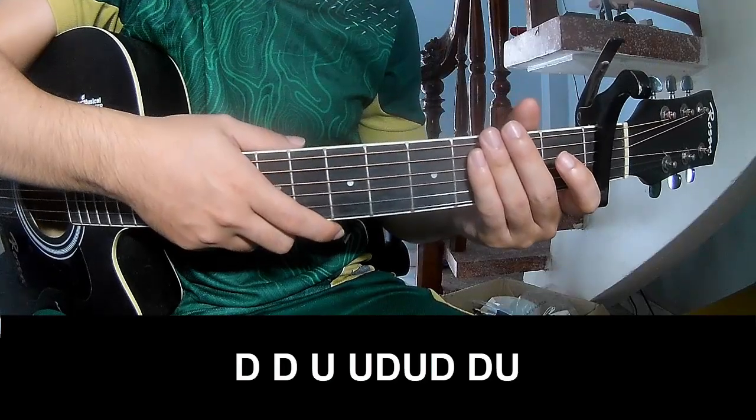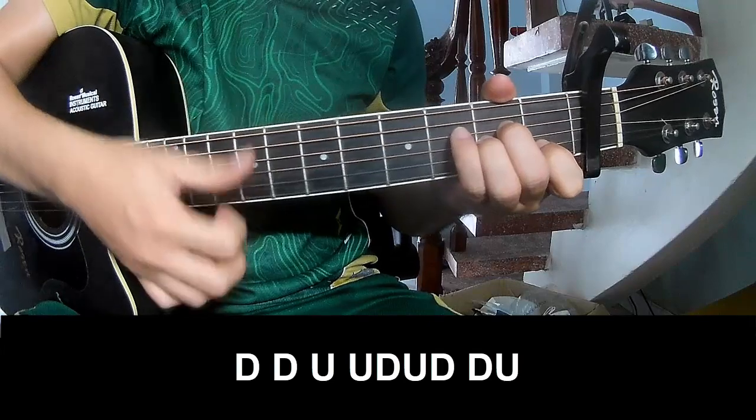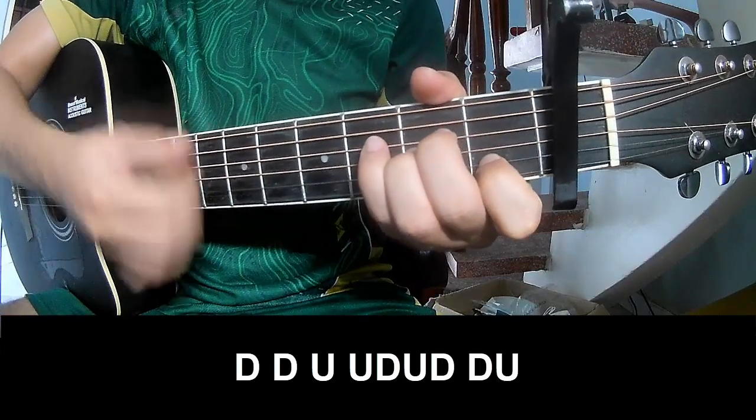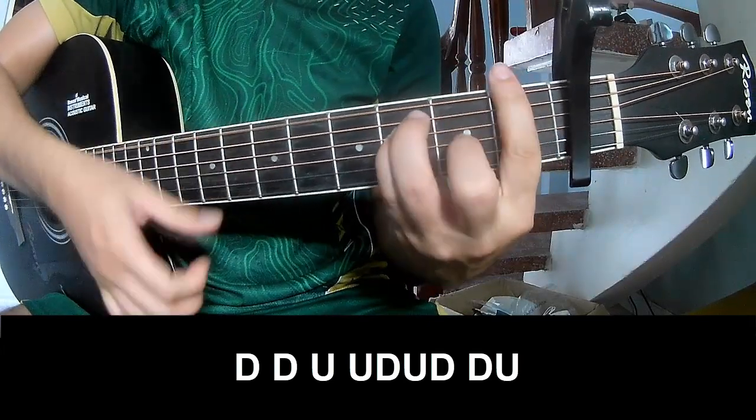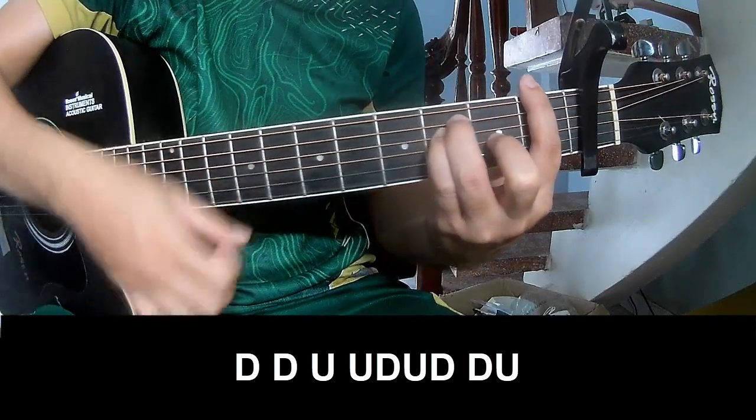For the chorus and post-chorus, the strumming pattern to play is: down, down, up, up, down, up, down, down, up. Then down, down, down, up, up, down, up, down, down, up. And play long, Am.